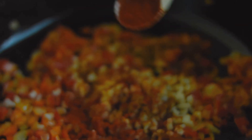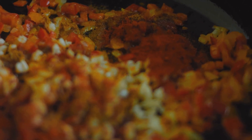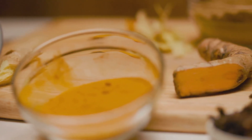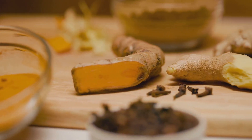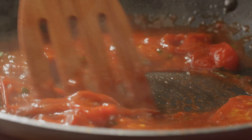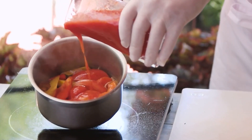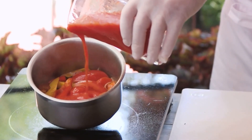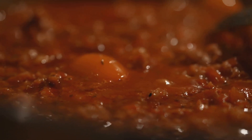Step 4 — Spice it up: sprinkle in your spices — dried oregano, basil, and a pinch of red pepper flakes. Stir everything together and let the spices bloom for a minute or two, releasing their fragrant oils and infusing the bolognese with warmth. The spices are the heart of the dish, bringing a burst of flavor that ties all the ingredients together. Step 5 — Tomatoes and stock: pour in the chopped tomatoes and vegetable stock, giving everything a good stir. Increase the heat and bring the mixture to a gentle boil.